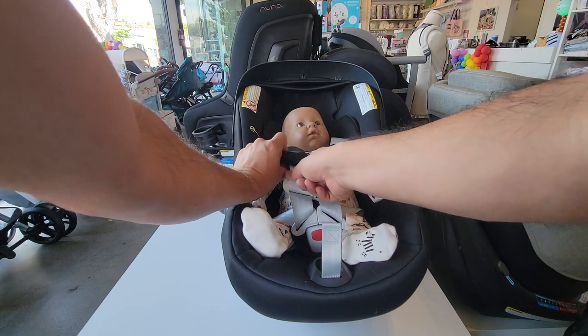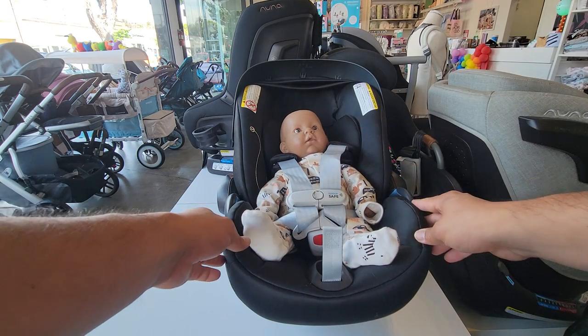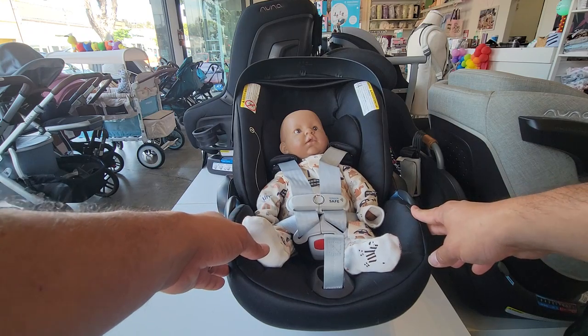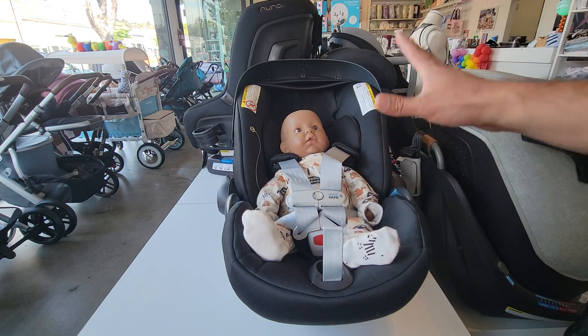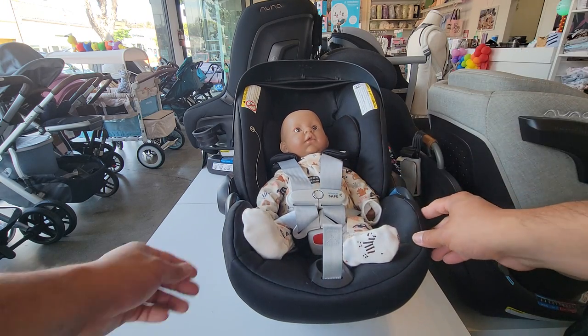If you're using the shoulder pads, you can push them all the way back — they should be on top of the baby's shoulder and shouldn't be anywhere near the chest or stomach area. These pads can be pretty bulky for a newborn or smaller baby and are completely optional, so if you cannot get a good fit you can go ahead and just snap the shoulder pads off.